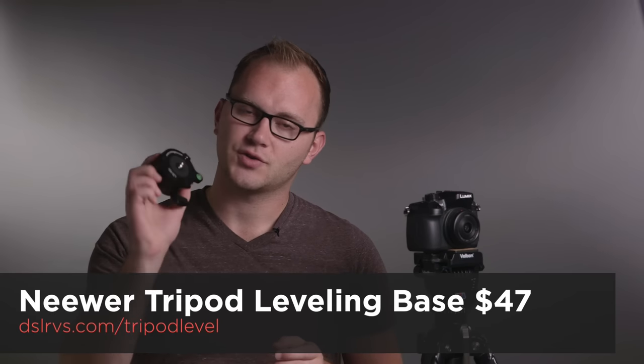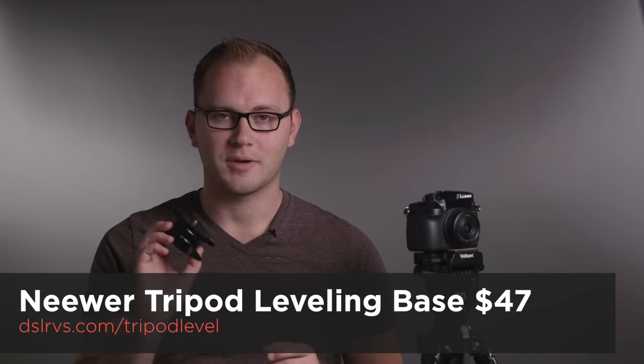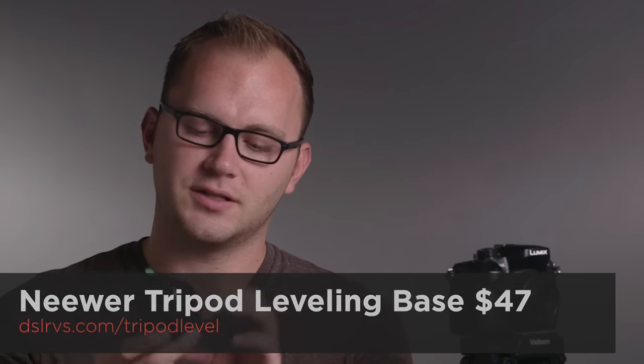Hey guys, Caleb here with DSLRvideoshooter.com with another gear review. Today we're going to talk about this little sucker. This is a tripod leveling base from the brand Neewer. You can find them on Amazon. What's cool is this is 47 bucks and it's a tool to take tripods that don't have leveling bases and allow you to easily level them with a ball.